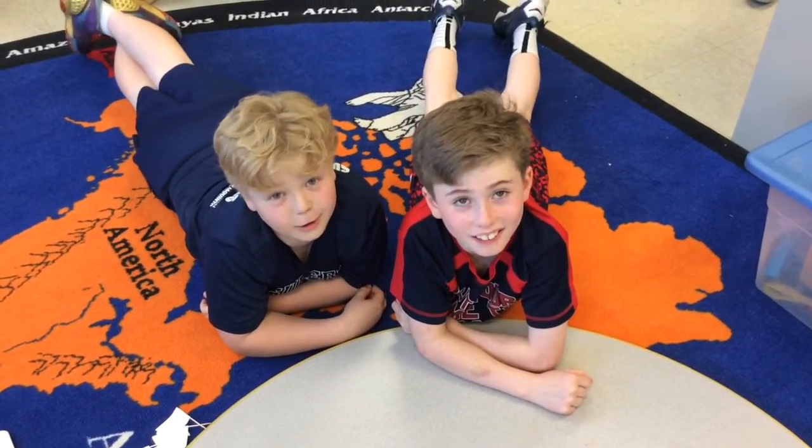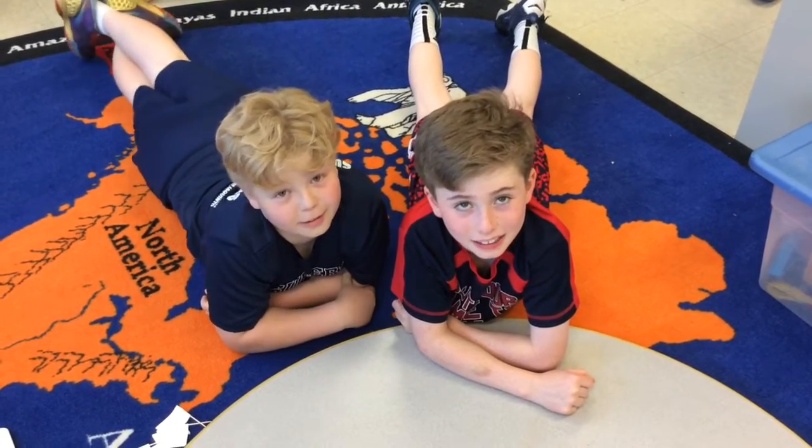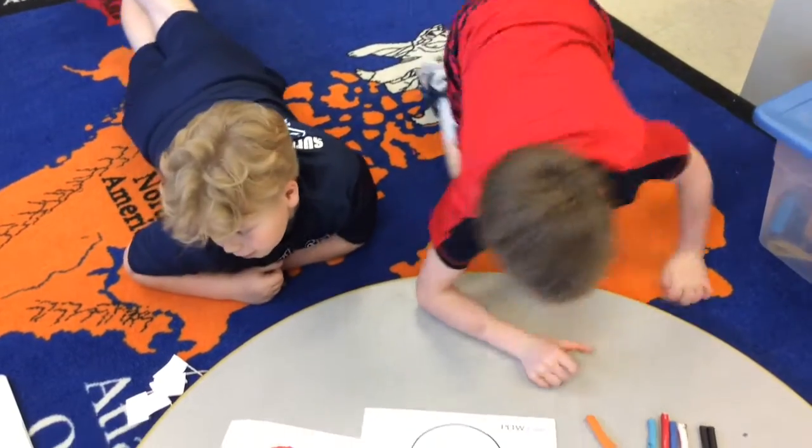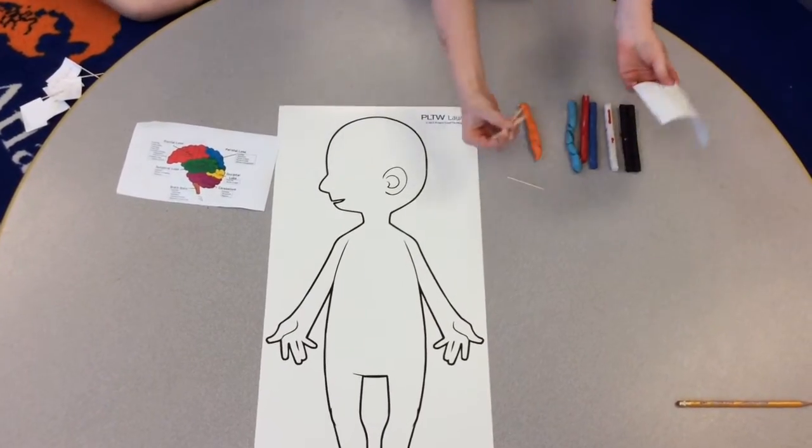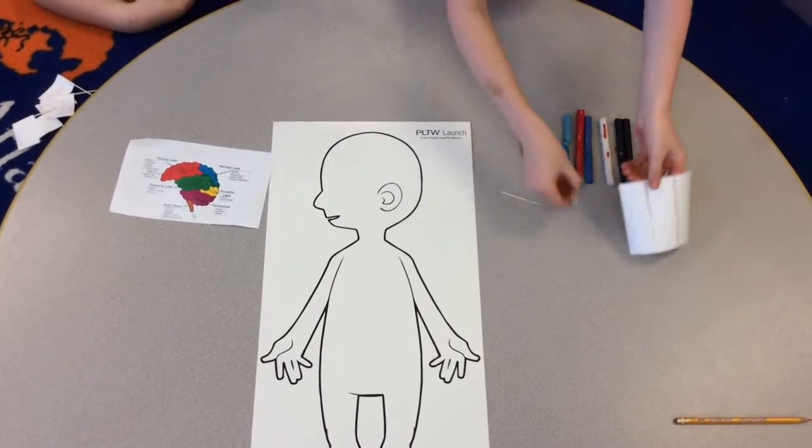Hi! Today we are going to teach you how to make a clay brain. You need six different colors of clay, toothpicks, and sticky labels you can draw on.